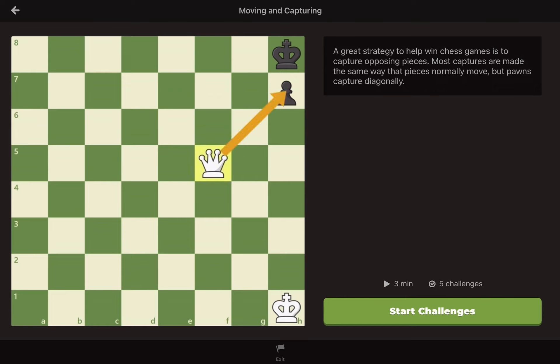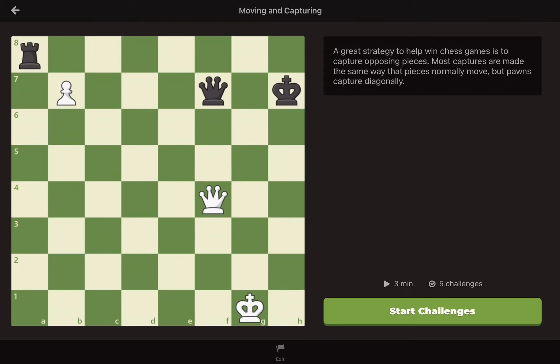Capturing pieces is a critical part of the game. However, you do not have to capture a piece if you don't want to. That being said, if you can capture more of your opponent's pieces than they capture of yours, it's going to be much easier to win.